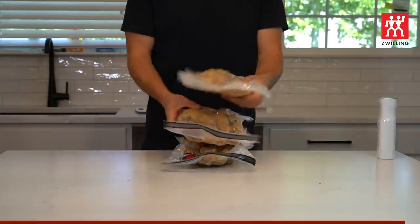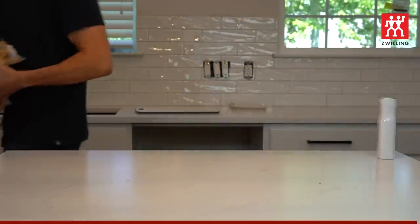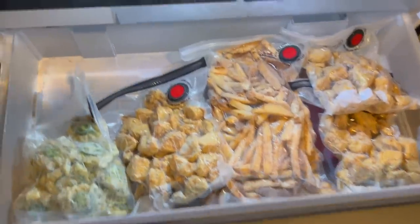Once everything is bagged up and vacuumed, into the freezer they go. Take a look at Snack City now. Have you ever seen anything more beautiful than that?